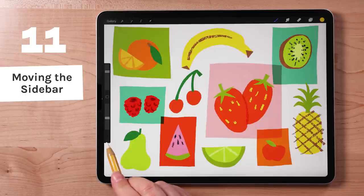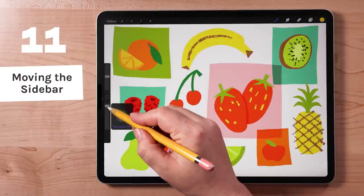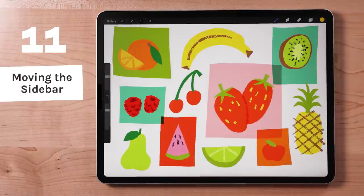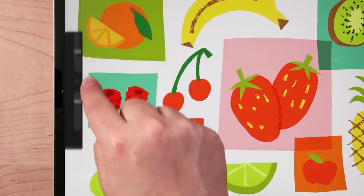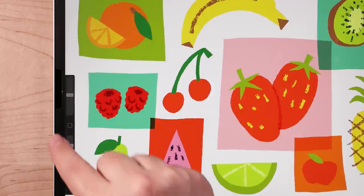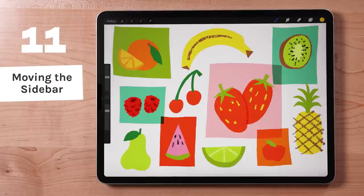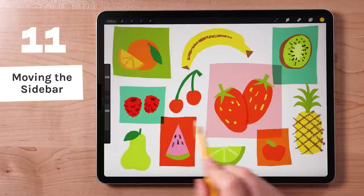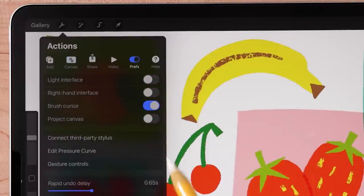This is the sidebar. It contains sliders for adjusting the size and opacity of your brushes and a programmable modify button. You can move this section up or down by dragging a finger from the edge of the interface over the modify button, then drag the sidebar to a more preferable location. And this isn't a gesture, but here is a helpful tip for left-handed artists: to move the sidebar to the other side of the screen, go to the actions menu and toggle on Right-Hand Interface.